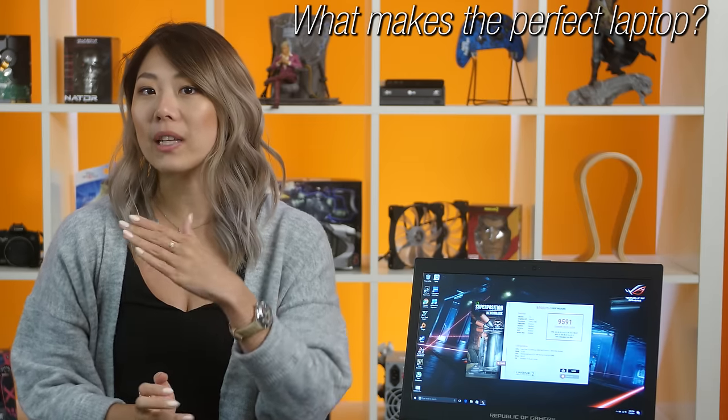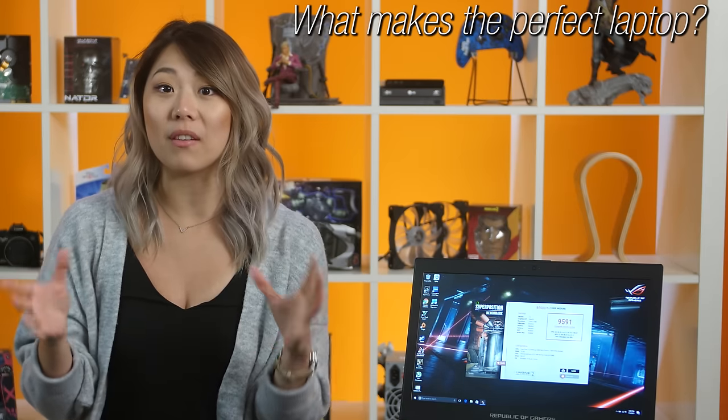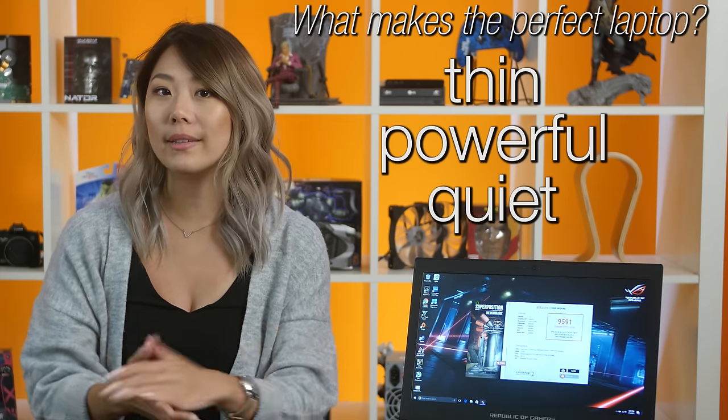Ask yourself, what makes the perfect laptop? You're probably picturing something very thin, powerful and quiet. Up until now, you could only pick two.